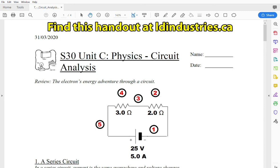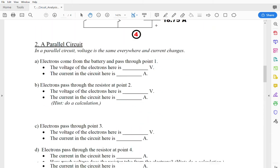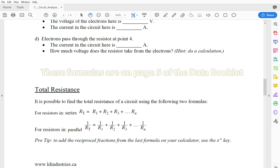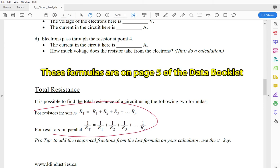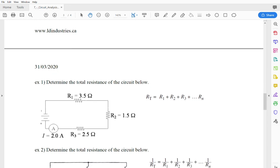We're going to continue working through this handout on circuits and circuit analysis, scrolling down to the third page where we're going to get some practice with total resistance formulas for resistors in parallel and in series. I'm going to show you how to work through some of these calculations.